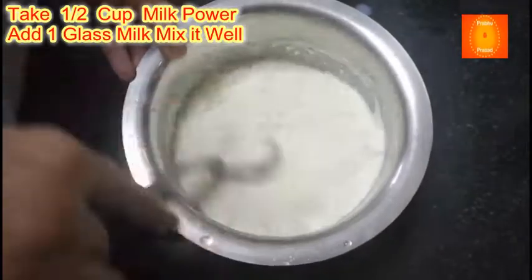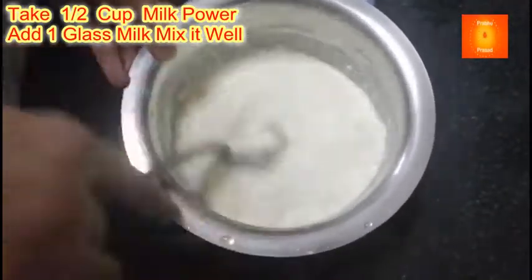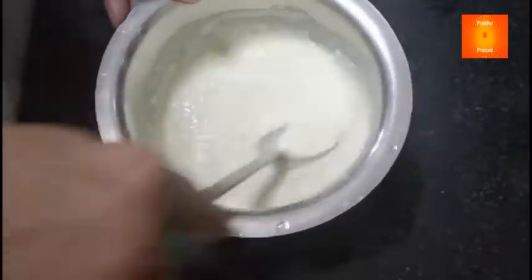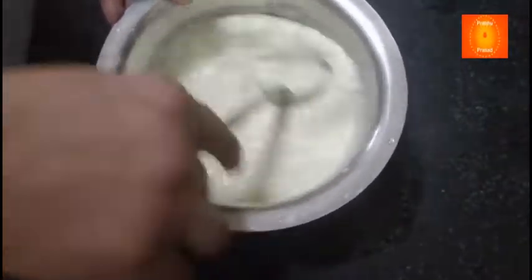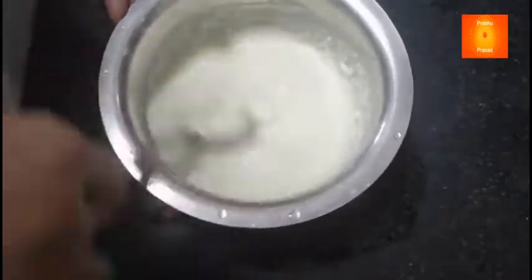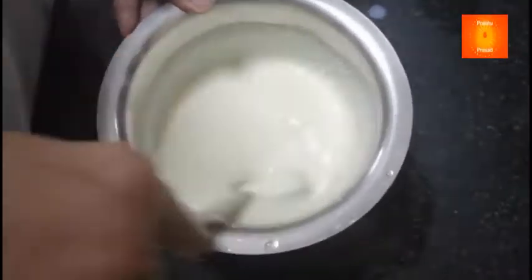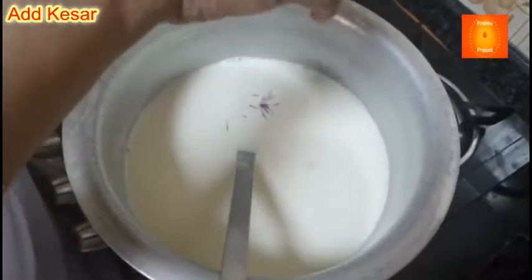We need to mix it in a circle. We mix it in a circle. Now we've got oil, oil in the heat.